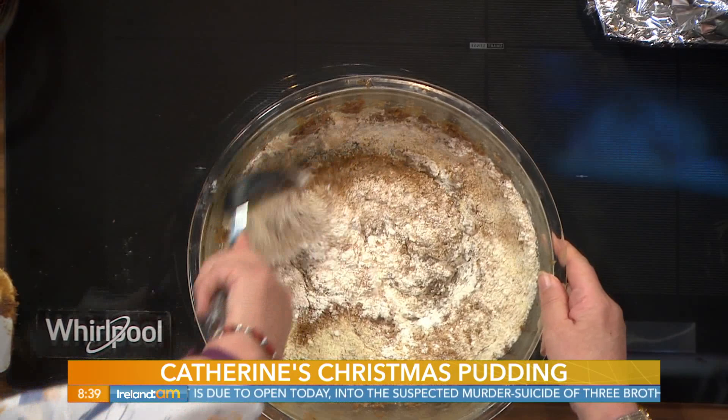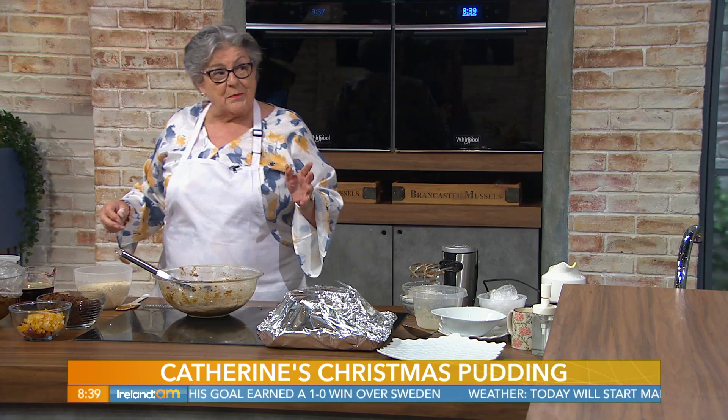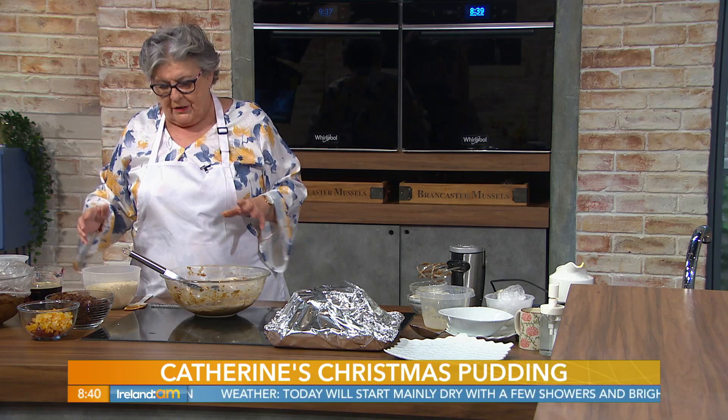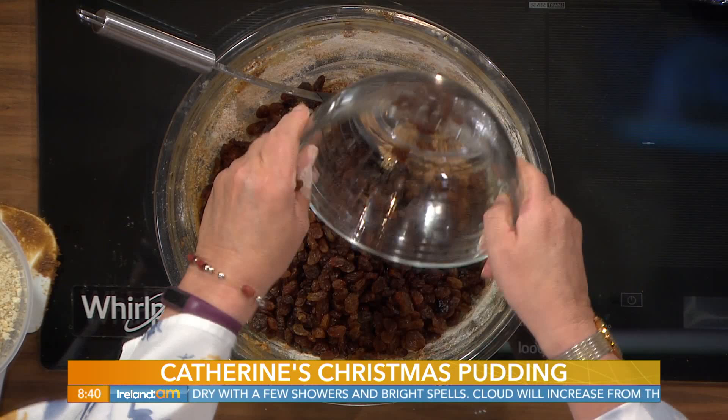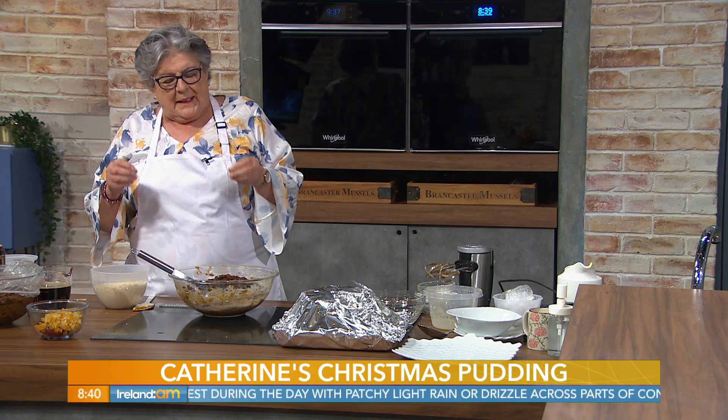It's the 17th of November now, and I always remember this being my mum's military operation, getting the cake and the puddings ready — all done down in the garage. Now is the time to do them. To that we're going to add 225 grams of sultanas, 225 grams of raisins. You can use any combination of fruit of your choice. In the old days you'd use currants, but I find they go hard during baking, so I just use sultanas and raisins.